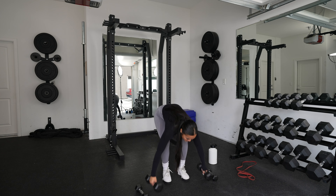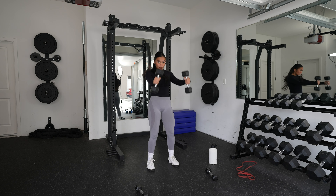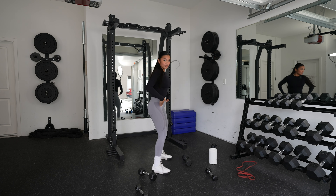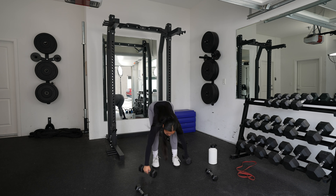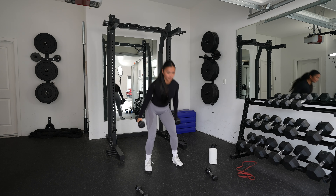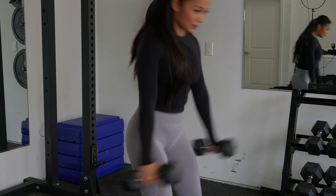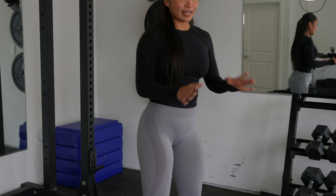All right. When doing dumbbell swings, we have to use our hips to move the weight instead of squatting it up. Let me just show you — see that? Now we have dumbbell swings for 10. 1, 2, 3, 4, 5, 6, 7, 8, 9, 10. It's like a hip thrust, but standing up.